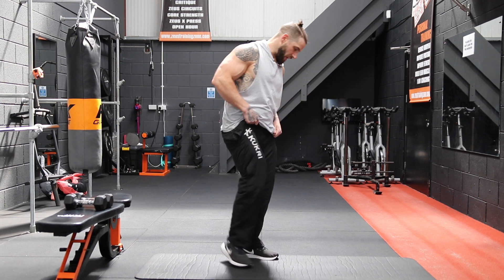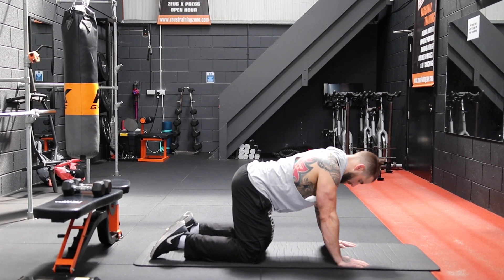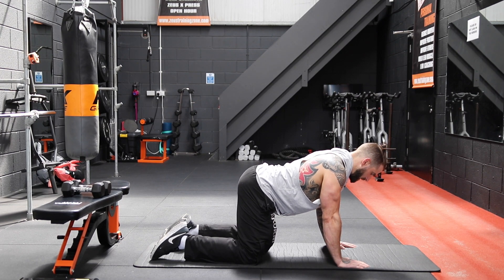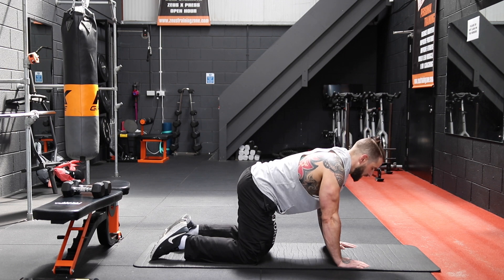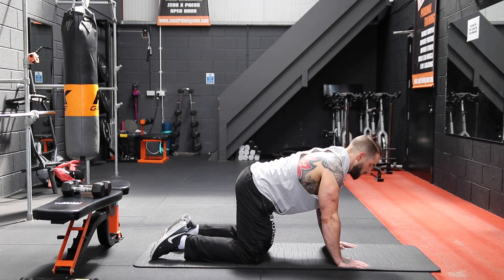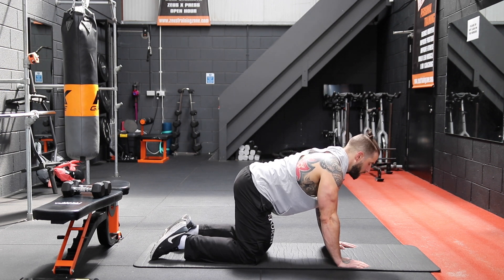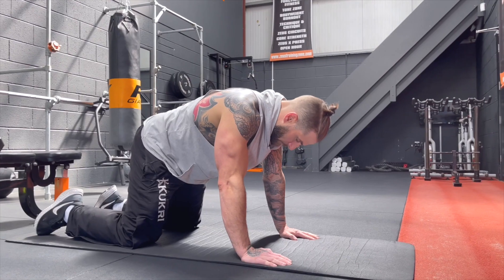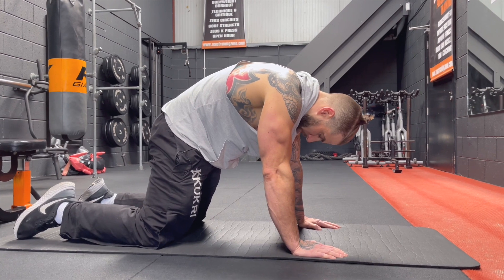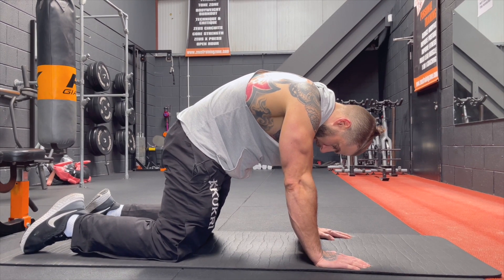We're going to start with a sad cat, happy cat here, just to mobilize the back a little bit. We're going to get the hands shoulder width apart, knees hip width apart, shoulders over hands, hips over knees, and we're going to tilt the pelvis forward, lifting the head, and then we C curve up as we breathe out. We're going to do this for 30 seconds. Draw the belly button in towards the spine as we breathe out, coming up into angry cat position.